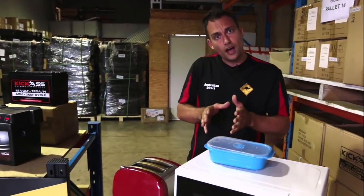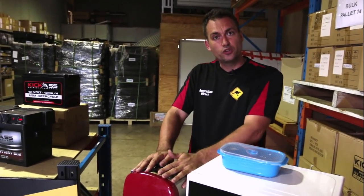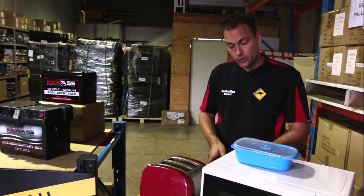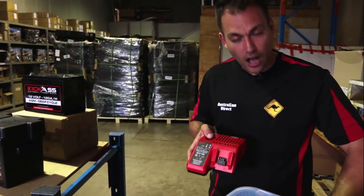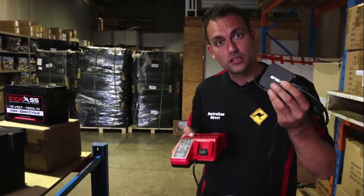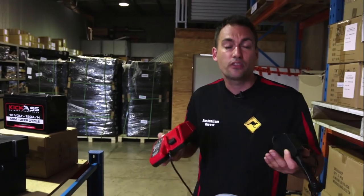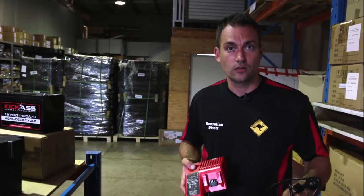If you just want to run one device off an inverter, work out the power consumption in watts and make sure the inverter can handle it — remember the 20% rule. If you want to run two devices, just add them together. For example, a drill at 90 watts plus a laptop power supply drawing 100 watts equals 190 watts total. Give yourself 20% headroom and a 300-watt inverter will handle that. For multiple devices, just add them up to get total consumption.